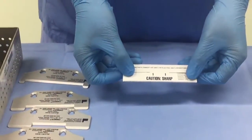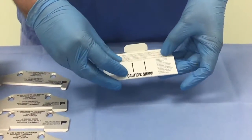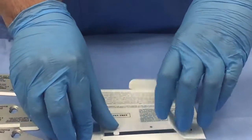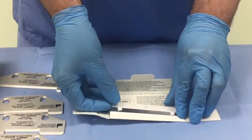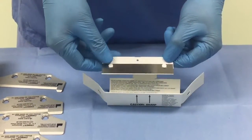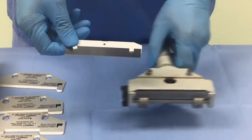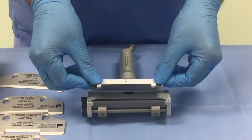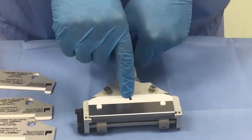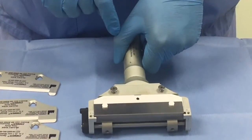The dermatome blade — be very careful when handling it to avoid a sharp injury. When you open it, always handle it at the base where the plastic strip is. It is very clearly marked: insert this side up. It has got a central hole which corresponds to the lever in the middle of the base of the dermatome. When it sits in that lever, the blade sits flush to the base of the dermatome.